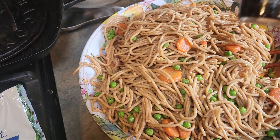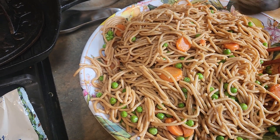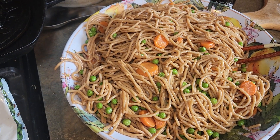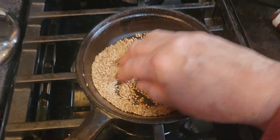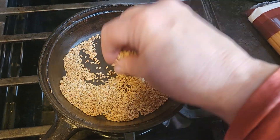I added a couple tablespoons of Japanese sesame oil to the pasta. In the meantime I had sesame seeds toasting — you have to put a lid on it when you toast them because they fly out. That's gonna go on top.